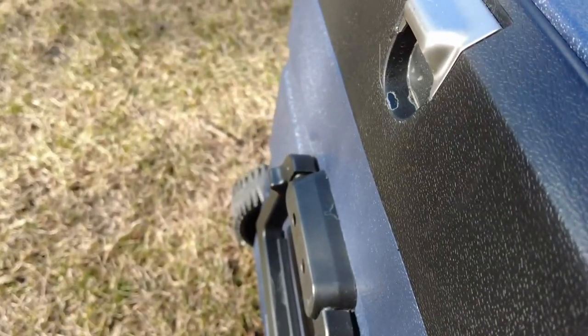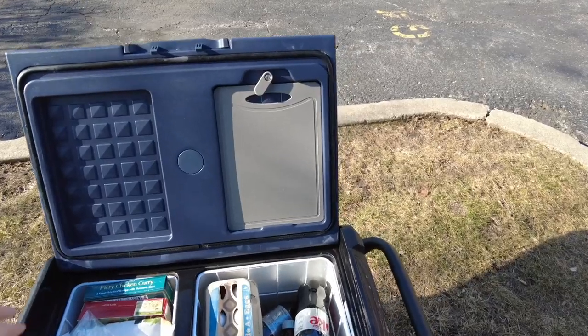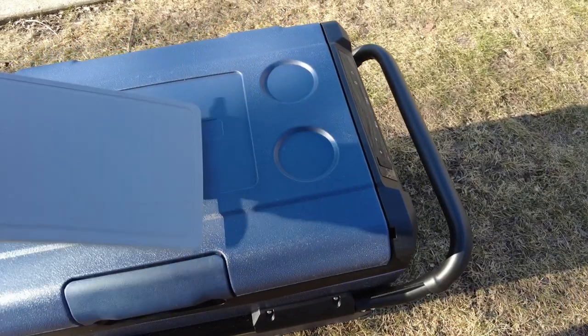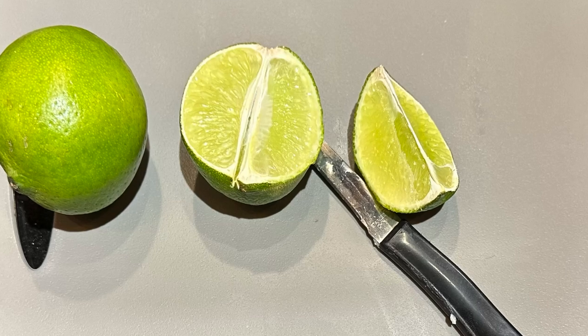On the other side is a sturdy handle and, of course, a handy beer bottle opener — always important. But wait, there's more. Let's say you're having Corona or some other beer you'd put a lime in. No worries: there is a cutting board built into this thing. You can take the cutting board out, plop it on the top, and cut away.